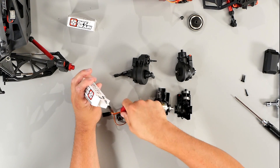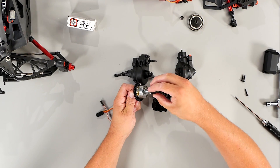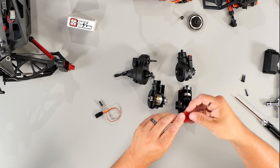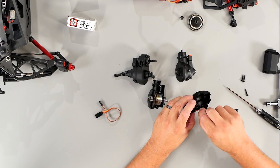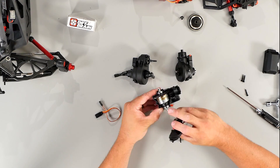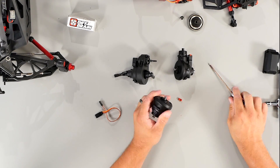We'll grab our servo, a servo extension, and also the diff locking mechanism. We'll install that on the diff, pull the bearing apart, slide it on, and put the bearing back on. Now we're going to install the actual servo — remove the plug, slide the servo in place — then put the diff housings back together, put the diff back together, installing the three screws and also the plug.